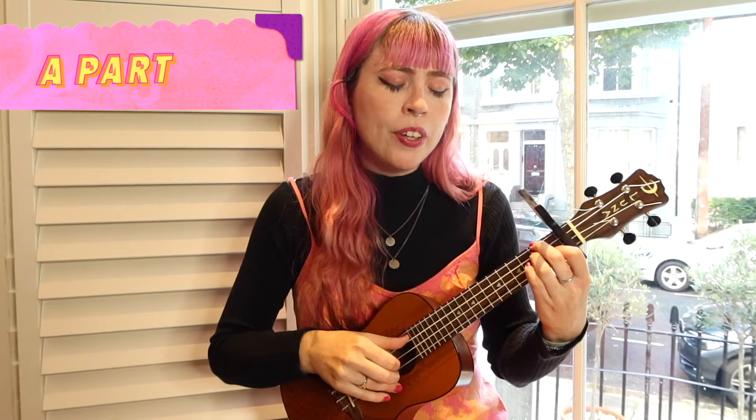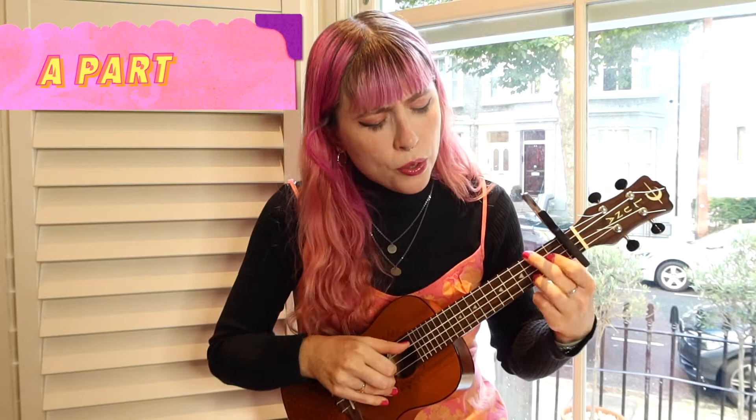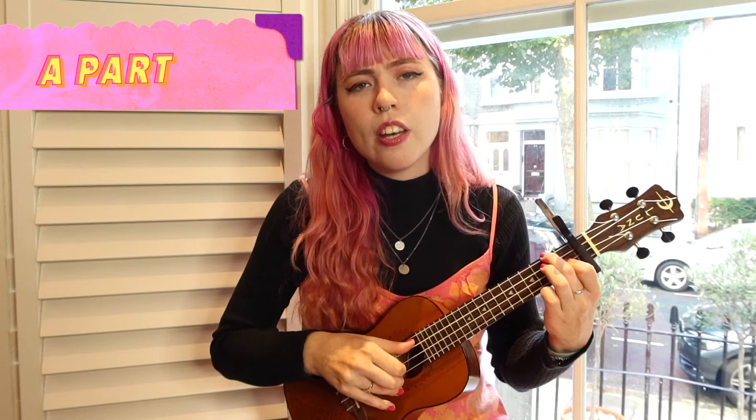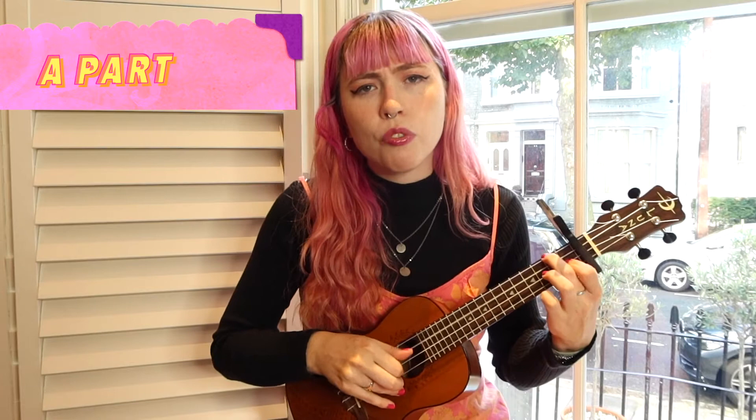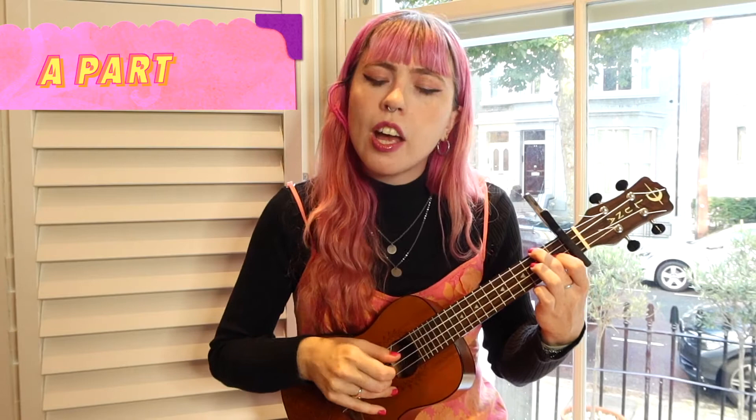Well, it's been a long time, a long time now... And then when we get to 'in a year, a year,' we're going to start this strumming pattern.